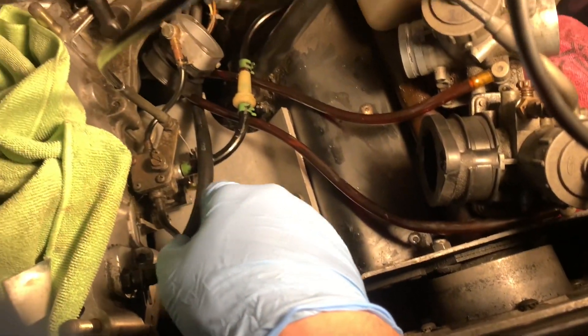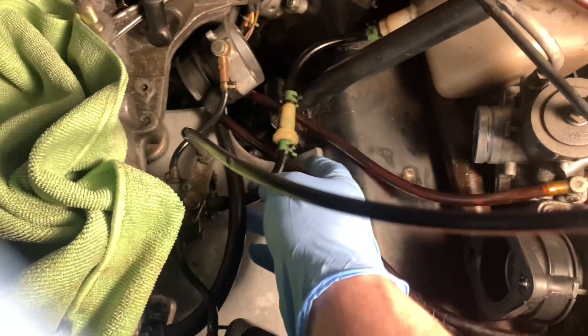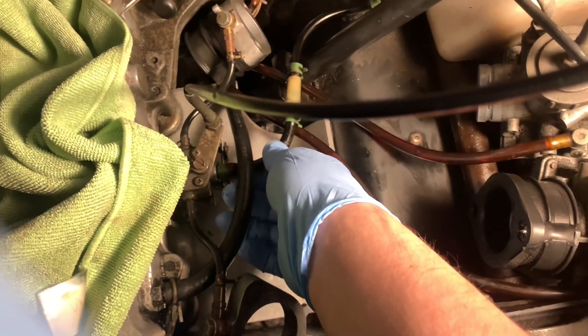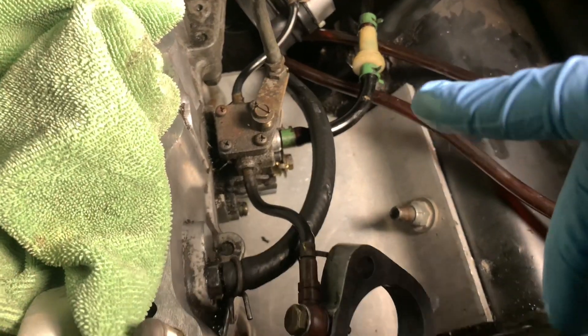This is the feed line from the tank right here. I am definitely getting oil — I took this one off and oil was pouring out of it, so oil is definitely going into the oil pump. I just need to take it apart.